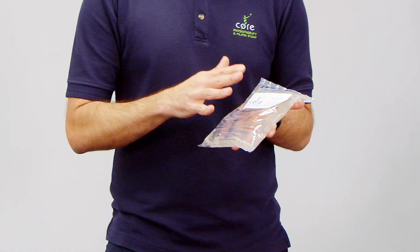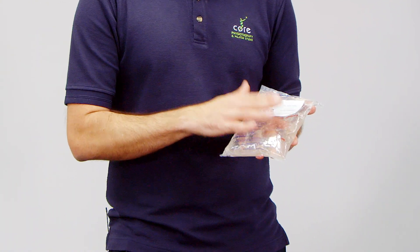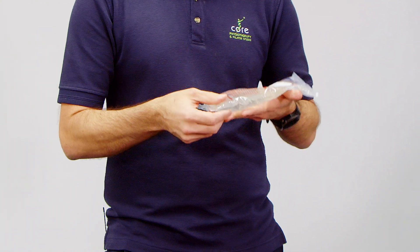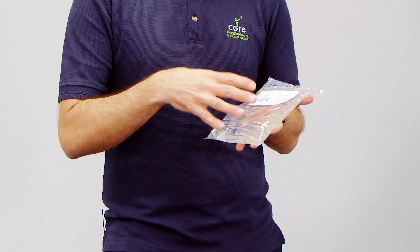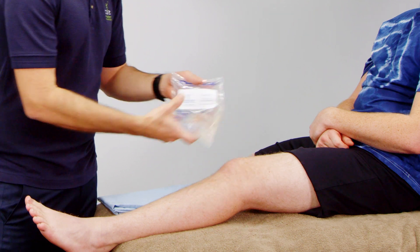Using it as a cold pack is really simple. We pop the pack in the freezer — the gel inside is clear right now, but it actually goes white when it's ready to use. Once it's white, we can very simply wrap it over a joint or any awkward place on the body. It's a really nice flexible material.